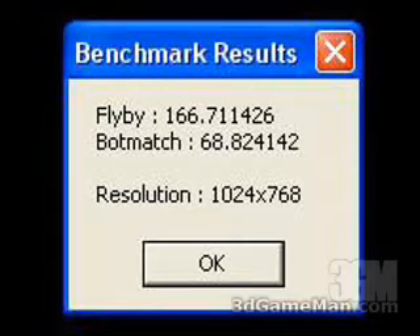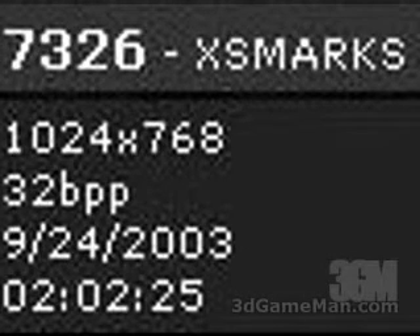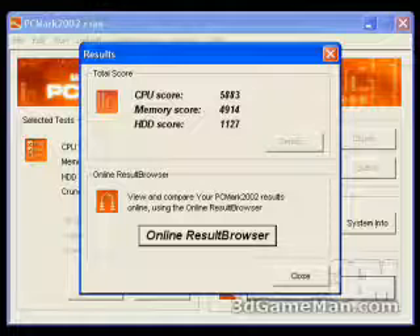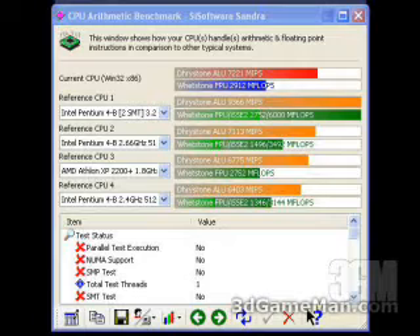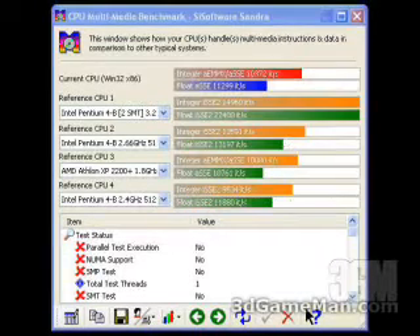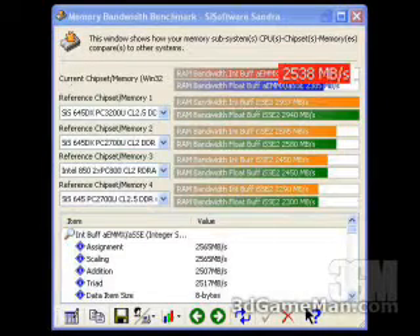At a screen resolution of 1024 by 768, the Unreal Tournament 2003 benchmark results are: the flyby is 166 and the bot match is 68. I've used all the default settings in the XS Mark except for a screen resolution of 1024 by 768 at 32-bit, and the result is 7,326. The PCMark 2002 results are: CPU score 5,883, memory score 4,914, and hard drive score 1,127. The SciSoftware Sandra CPU result is 7,221, the CPU multimedia result is 10,372, the hard drive score is 28,533, and the memory result is 2,538.